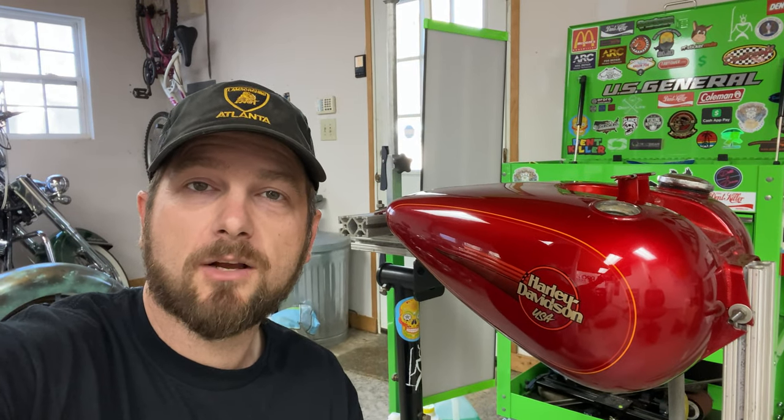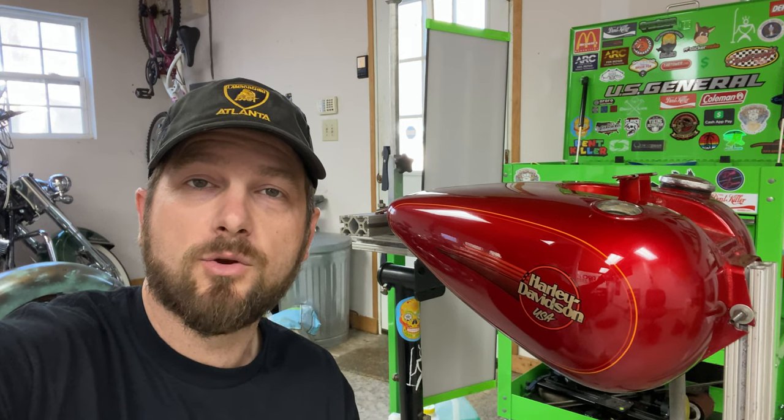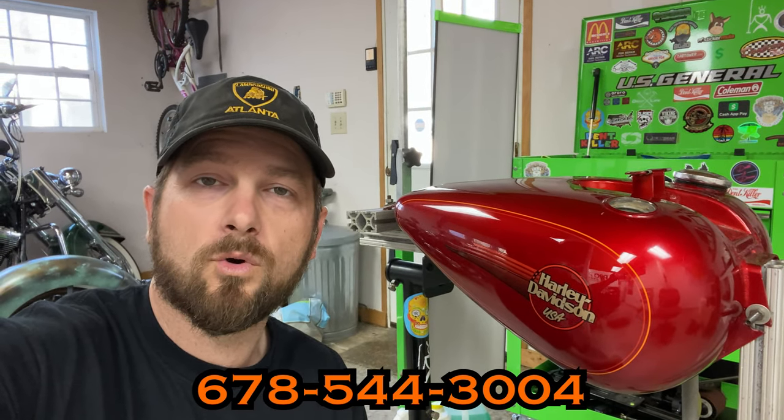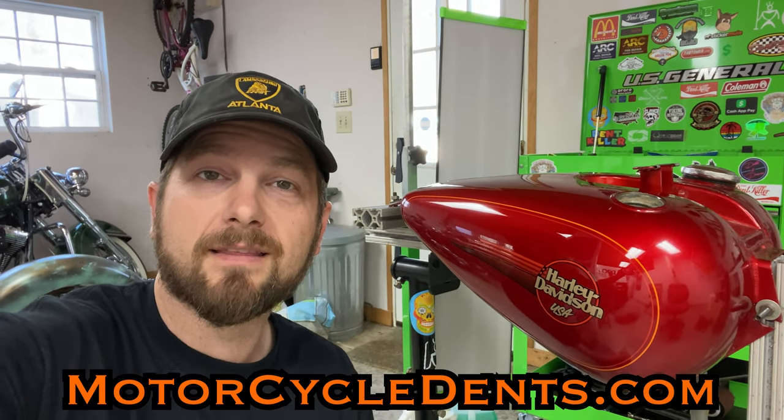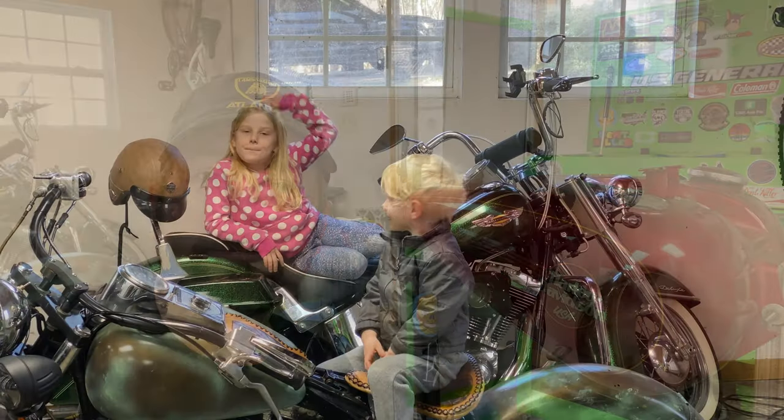Thanks again guys for checking out this video, I really appreciate that. If you have a motorcycle with a dent on the gas tank or fender and you are ready to have that repaired, reach out to us at 678-544-3004. And you can always find us online at MotorcycleDents.com. Thanks again and we'll see you next time.